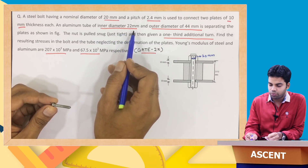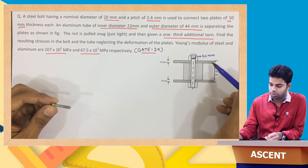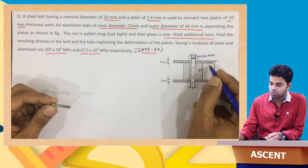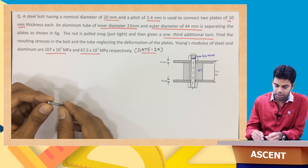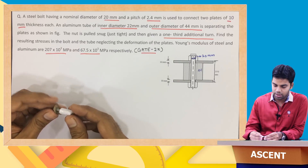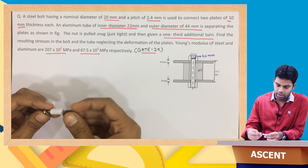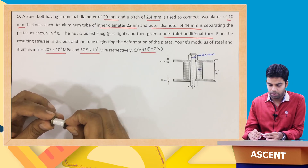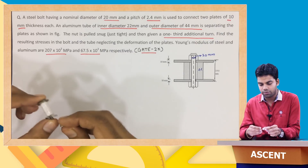The aluminum tube with inner diameter of 22 mm and outer diameter of 44 mm is separating the two plates. So there are two different plates and this aluminum tube is separating these two plates. The nut is pulled snug — just tight — and then given one-third additional turn.